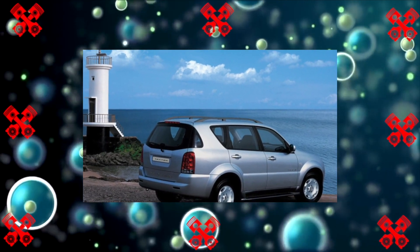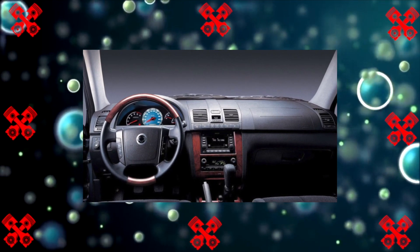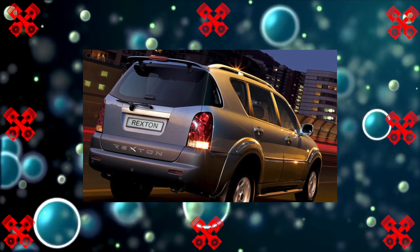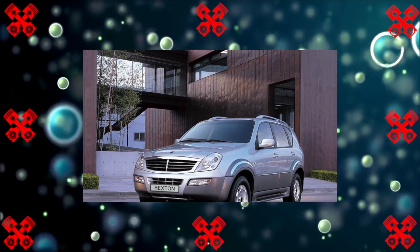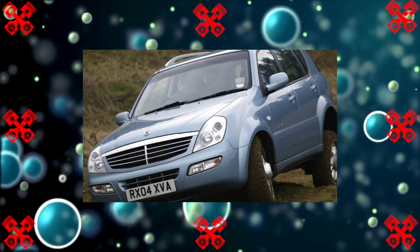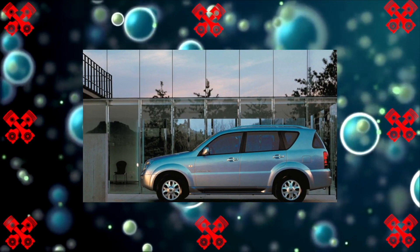There are three gasoline engines on the Rexton: 2.3, 2.8, and 3.2 liters, producing 147, 201, and 220 horsepower respectively. These motors are also not perfect. In addition to problems with the control electronics, coolant leaks due to cylinder head gasket failure were noted. Crankshaft seals on all engines require constant monitoring.